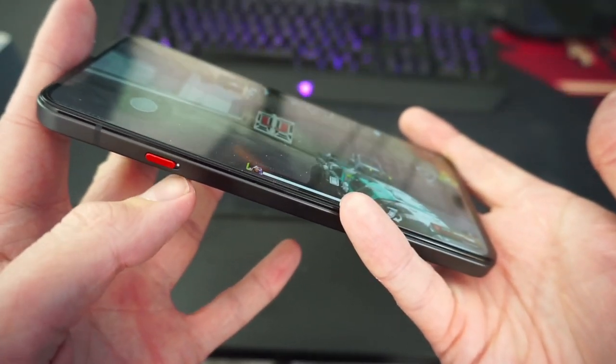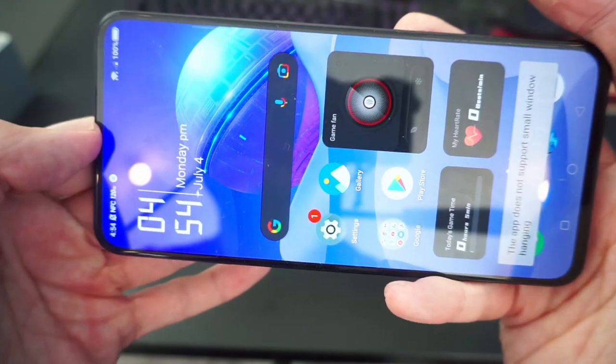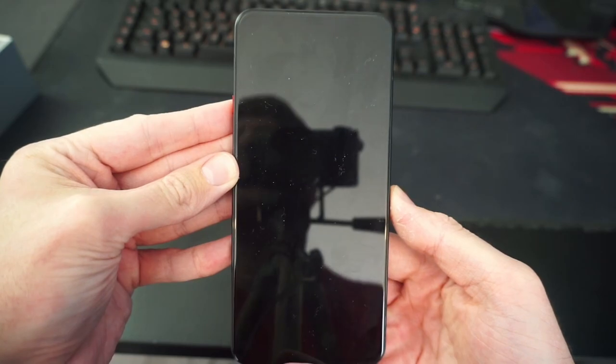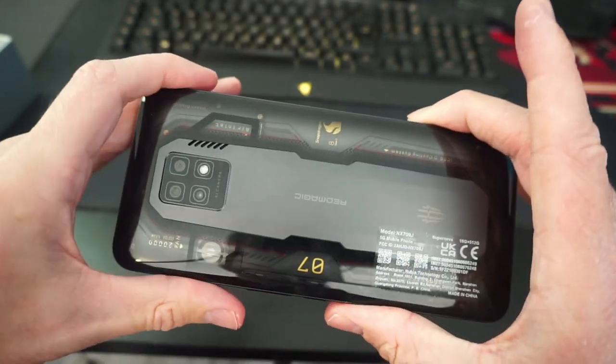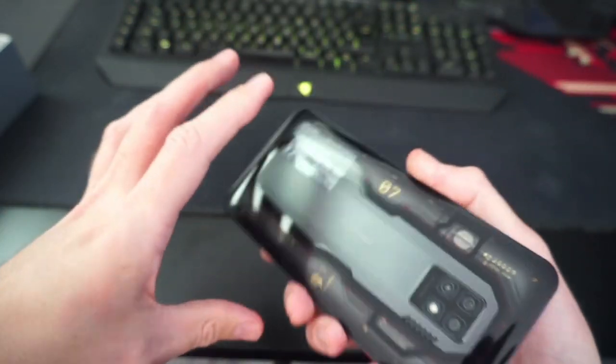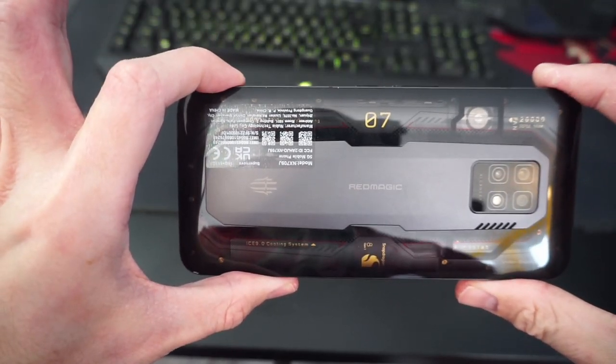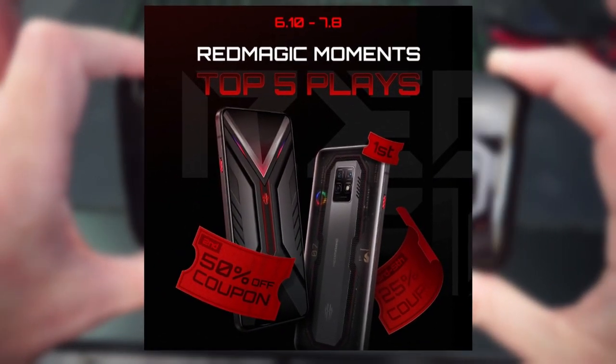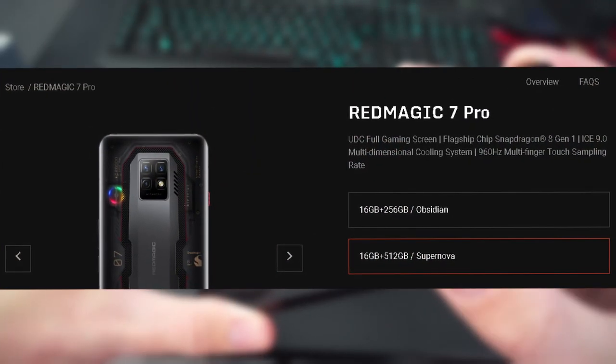If you want to quickly cut out of the game you can obviously just turn off the slider and that'll shut down the game — and that is basically it, that is the Red Magic 7 Pro. If you guys want to win one of these phones there is a clipping event that Red Magic are doing where you can win a free Red Magic 7 Pro. You can find the link in the description, or if you want to purchase one yourself you can find my personal link in the description and comments. Trust me boys it is sick.